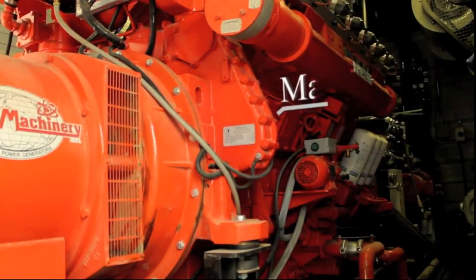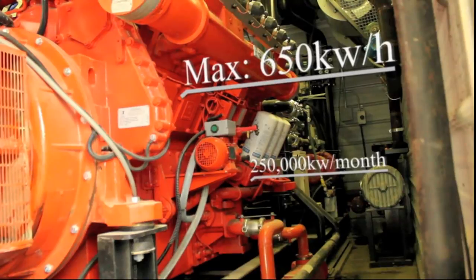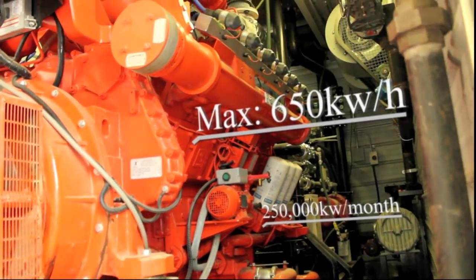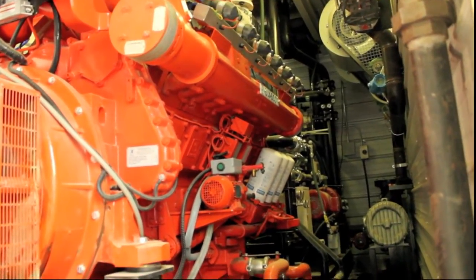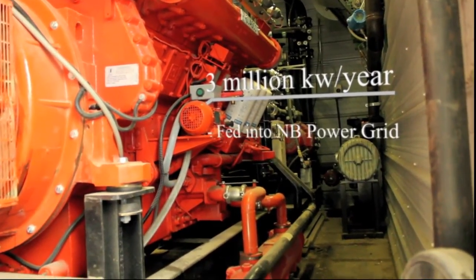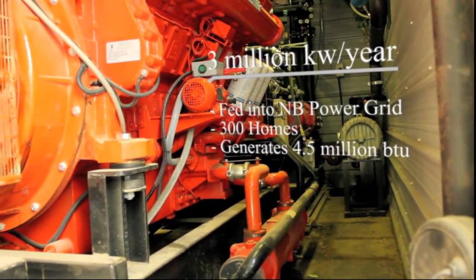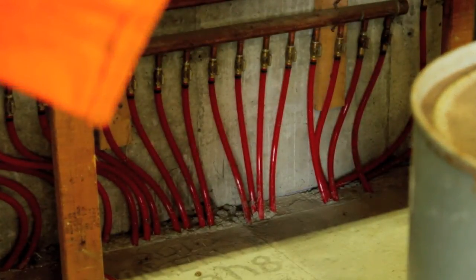Our biogas engine is capable of outputs of up to 650 kilowatts per hour, or 250,000 kilowatts per month. This translates into 3 million kilowatts per year, which we then feed into the Enby Power electrical grid, and is capable of providing power to over 300 homes, all while generating approximately 4.5 million BTUs.